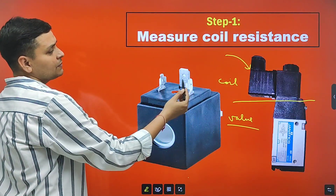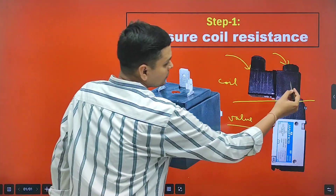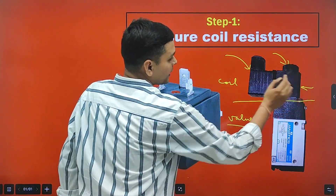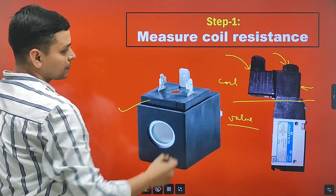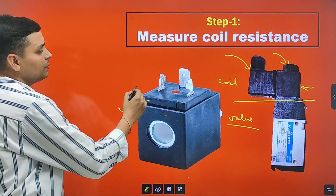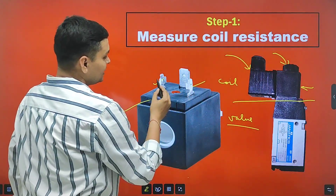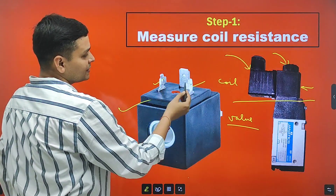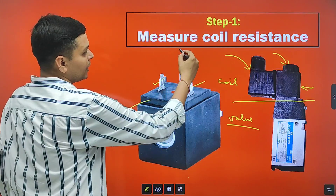To separate these two parts, we will unscrew from here and we will also unscrew from here. We will find this type of coil in a solenoid valve, and in this coil we will find mainly two terminals where connections are done — these are the two terminals where we will check coil resistance.